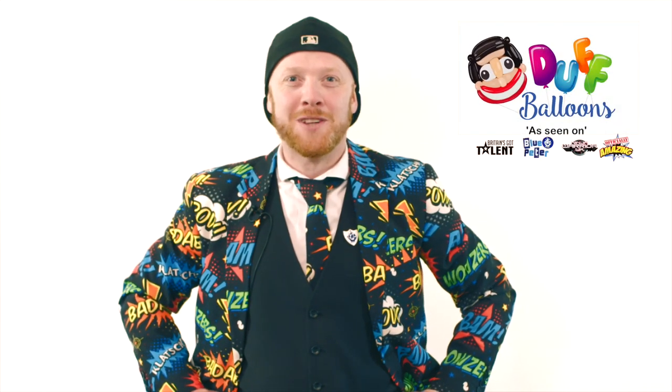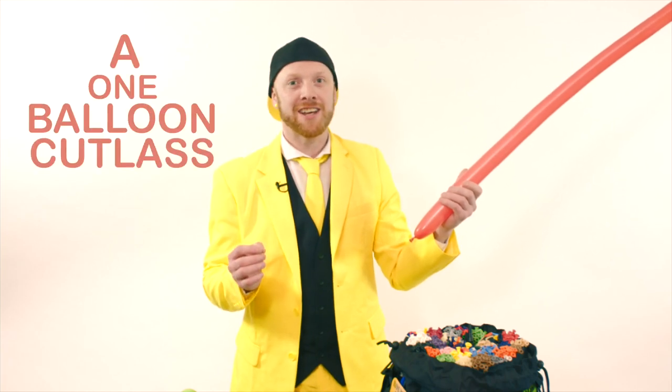Hi, I'm Ryan Tracy, the world's fastest balloon modeler, also known as Duff the Balloon Ninja. Today we're going to learn how to make a one-balloon cutlass. This is a balloon that I used on Blue Peter when I broke the Guinness World Record. Let's see how we make it.